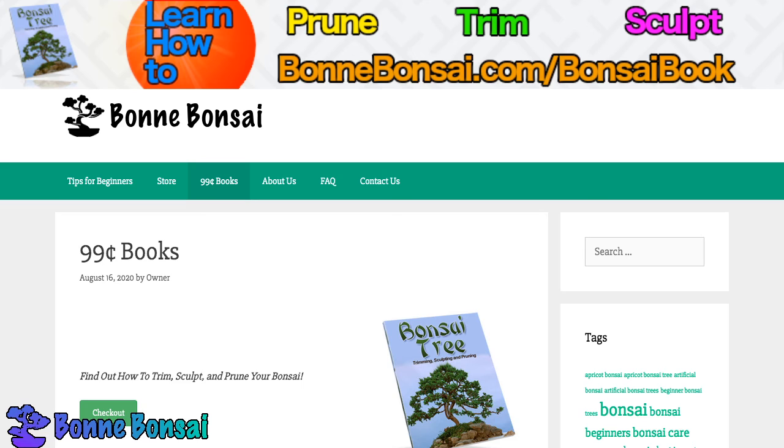Now, if you go to Bonsai.com and find the article talking about artificial bonsai, which should not be hard at all, you can actually find out that there is a pretty reputable site that offers artificial bonsai.